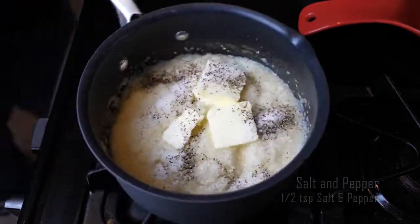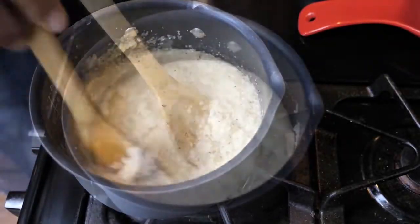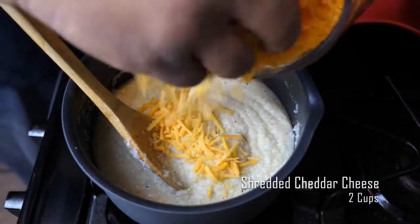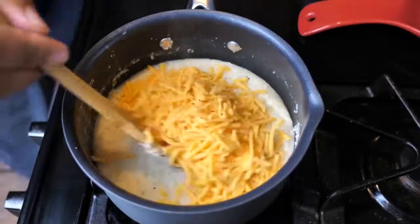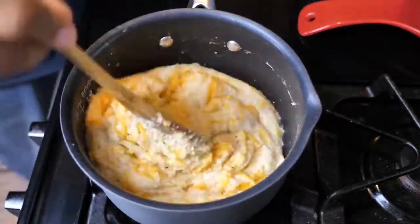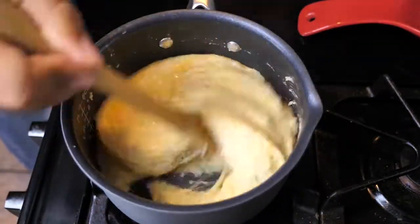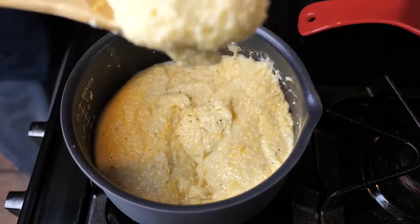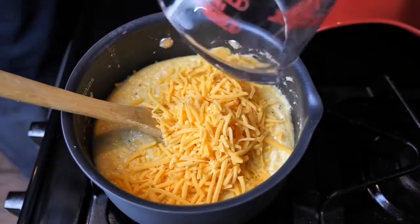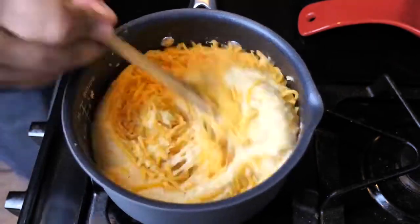Here you can see I'm adding about three tablespoons of butter, along with salt and pepper. While it's hot, keep stirring. You're looking for the texture you'd like — I like mine a little thick. Now for the good part: I went ahead and added about a cup of shredded cheese into the grits, stirred it around, let it melt and thicken up. You can see the color start to change. I checked the texture and then went ahead and dumped in the rest — that was two cups of cheese total.